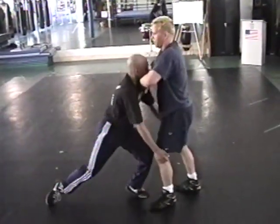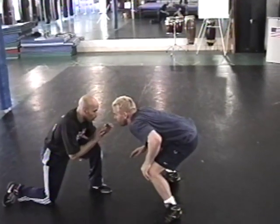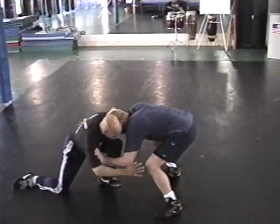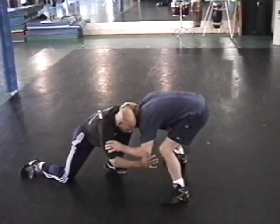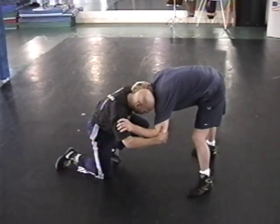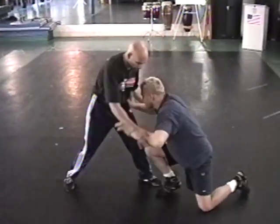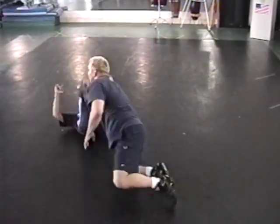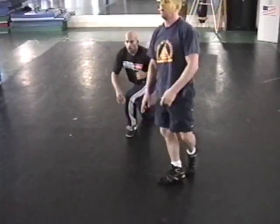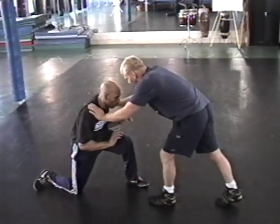So these are a few ways. The head level — as soon as he drops, I drop with him. He starts to shoot, boom — my head stops him. He can't take me down once my head's here. So he's going to stand back up, and that will allow me to shoot back on him.